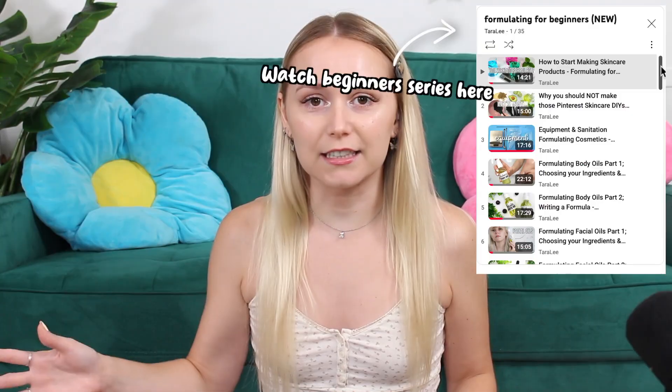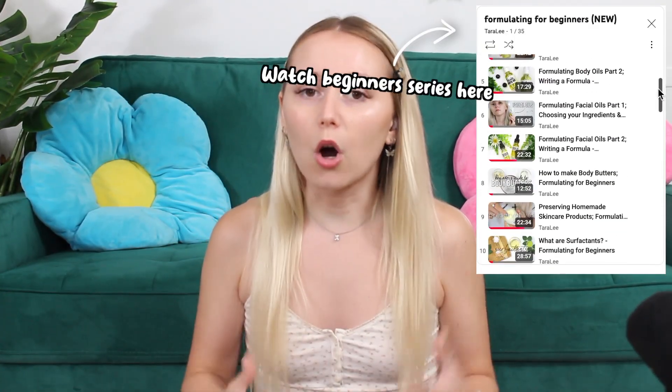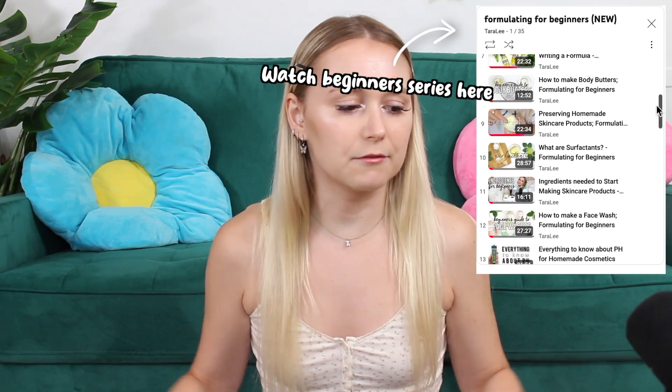Formulating cosmetics is a science. If you're new here, my name is Tara. I've been formulating skincare products for at least a decade now. I have an entire series called my Formulating for Beginners series. So if you are new to formulating — I realize I'm not even talking into my mic. We got our mic now, and Shiggy's chilling back here. So, how to choose the best preservative for your product?